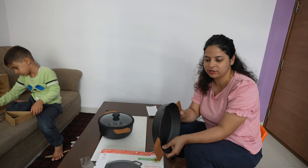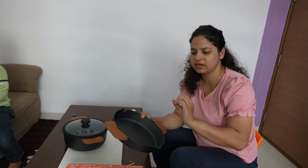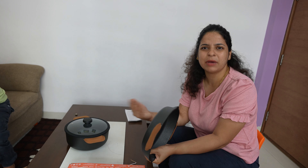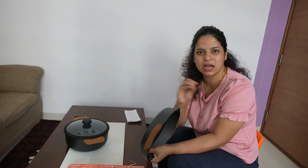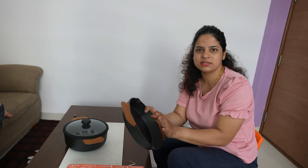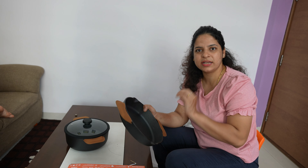So I will tell you about it. If you buy a cast iron product, wash it properly when you take it from the market. But avoid using a steel scrub — use a normal scrub and wash it properly.